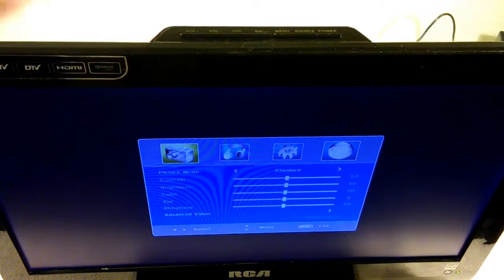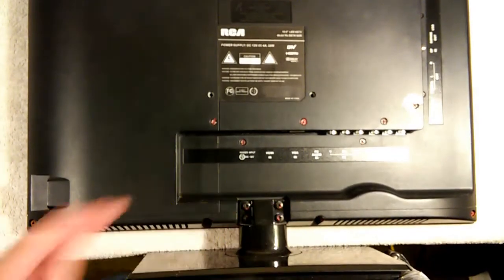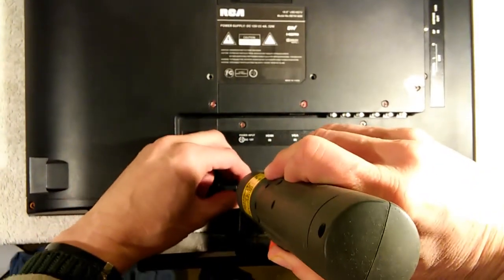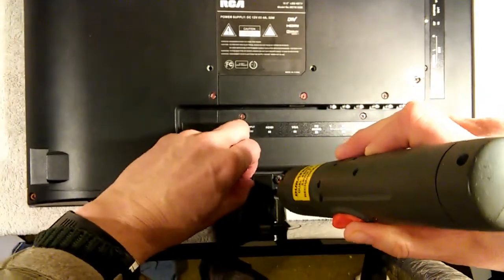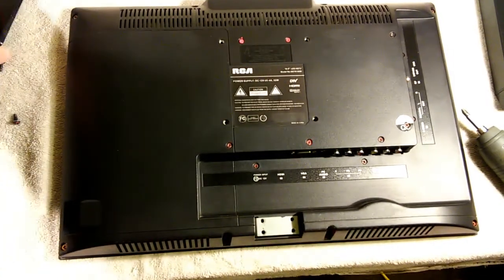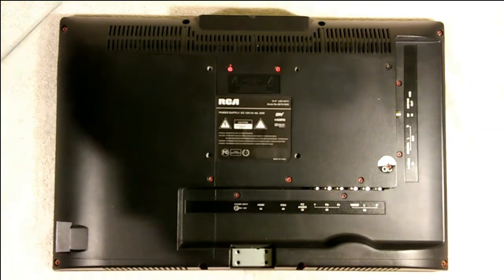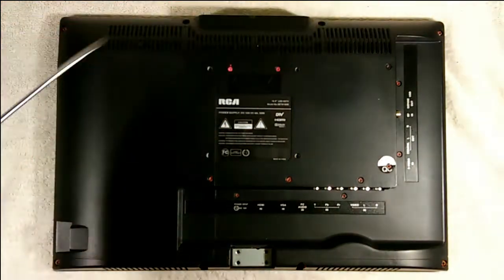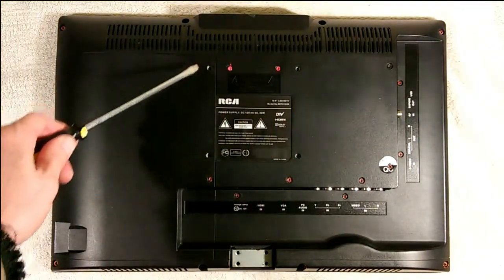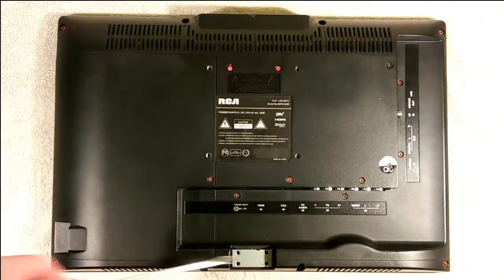We need to open this up and have a look. First we're going to take off the stand — it's held on with these four screws here. With the four screws removed, the stand comes right off. With the stand removed, we're ready to remove the back. Now the back is held on with eight screws. The rest of these screws you can ignore for this particular job — those hold the boards on internally, but the back itself is held on with just those eight screws.